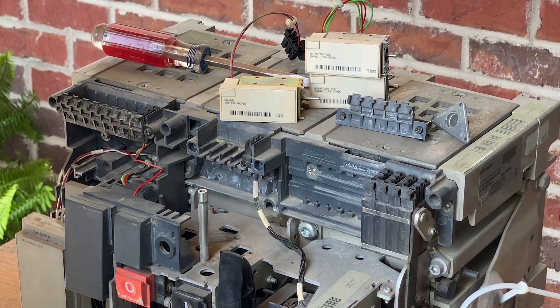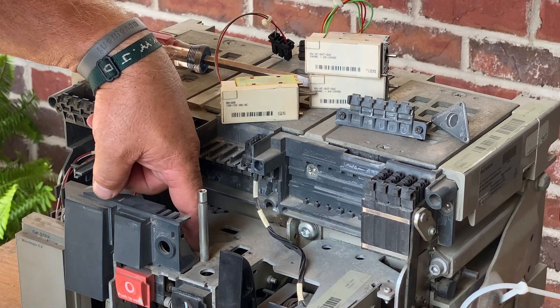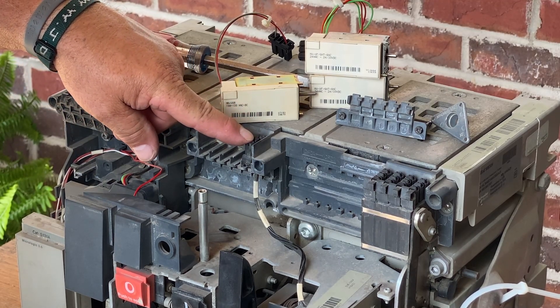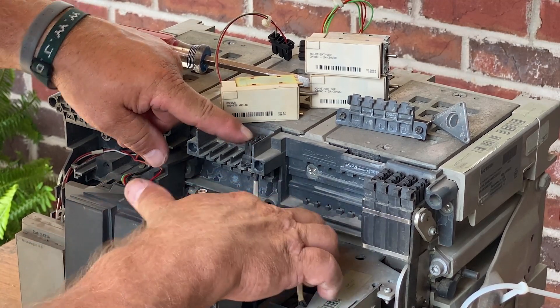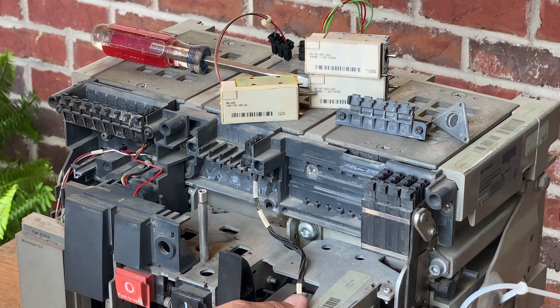The MX is the shunt trip — it's stamped here, stamped on the top, stamped on the component, and stamped on the cover. The XF is the shunt close; it goes directly behind it in this bay right here. And then you have the under voltage, which is MN — it goes right over here, and that one will not let the breaker close if it's not energized. Lastly, which we left alone and covered in another video, is the MCH — that's your motor charging unit. It goes down to a cutoff switch and then to your whole charging motor here.